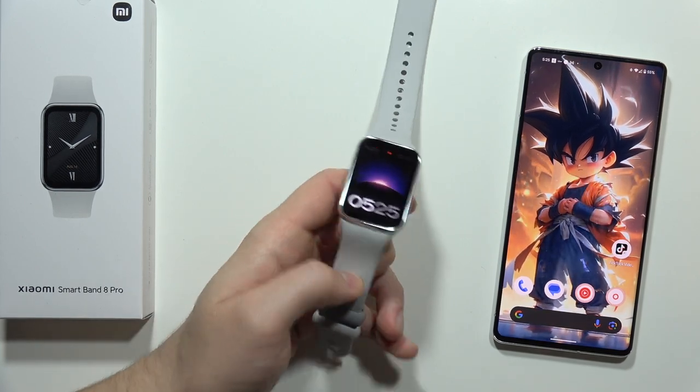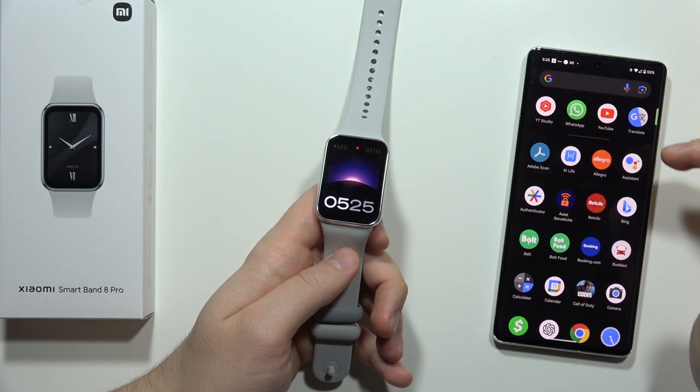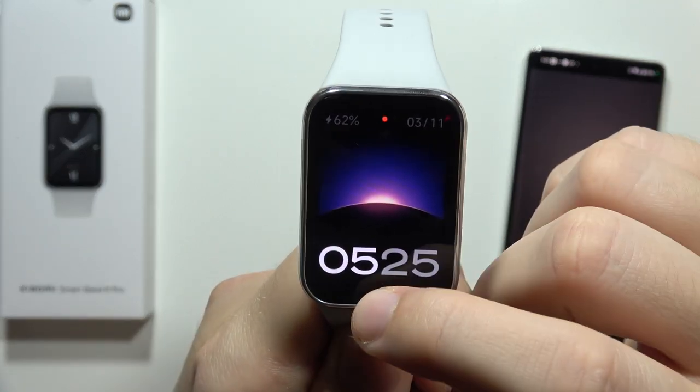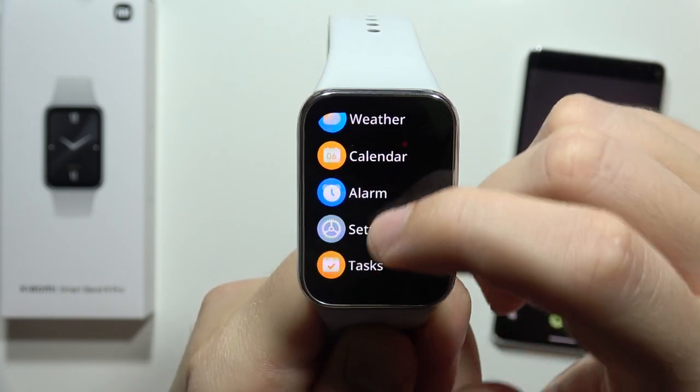To control your phone camera using the Xiaomi Smart Band 8 Pro, first open the camera on your phone. Then on your watch, swipe up, scroll down, and go into the camera.